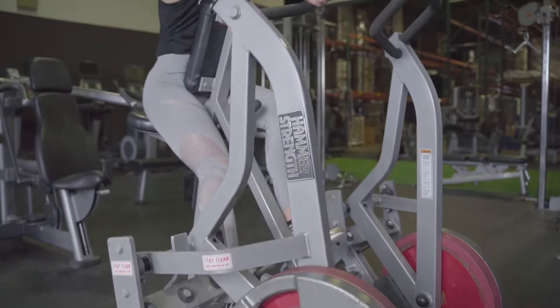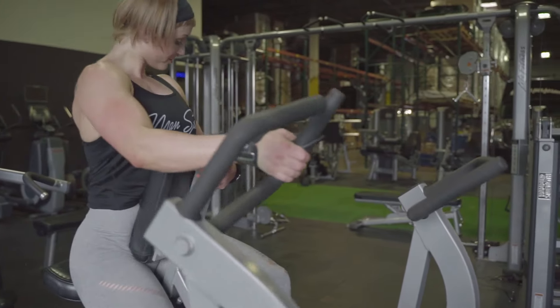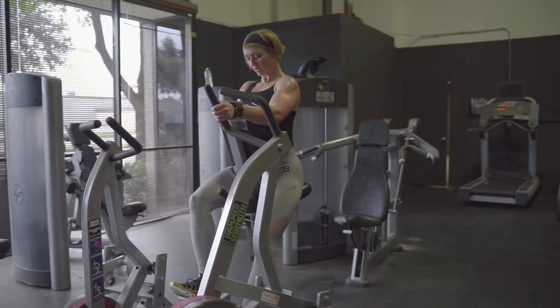And then we're going to superset it with a single arm row. I did machine rows here, but you can also just do dumbbells if the machine is unavailable. That way my chest rests while I work my back, my back rests while I work my chest, but I'm still able to lift heavy on both.